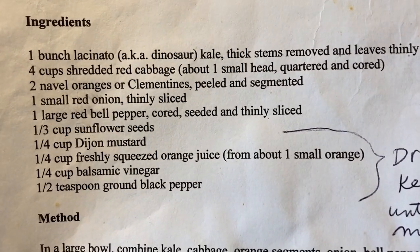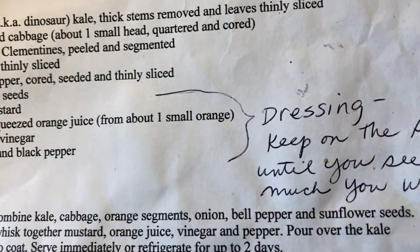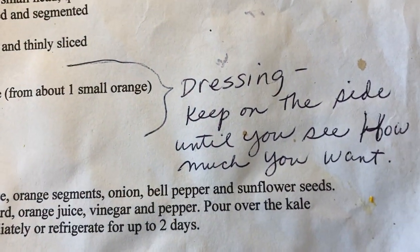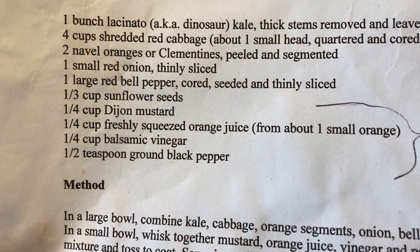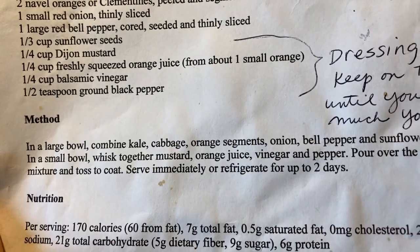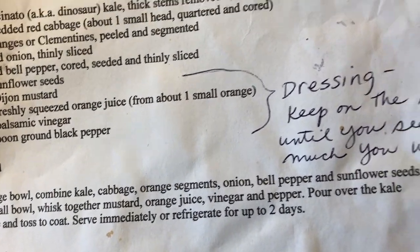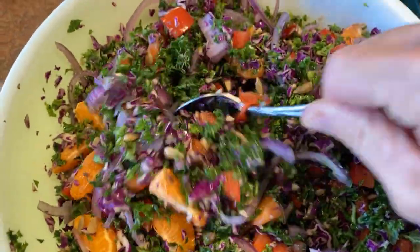The salad has red cabbage, clementines, red onion, and red pepper. For the dressing, I always keep it on the side so you can use as much as you want — or use your own favorite dressing instead. You just combine everything in a bowl and toss it. This does make a big batch and it's super nutritious and super good.